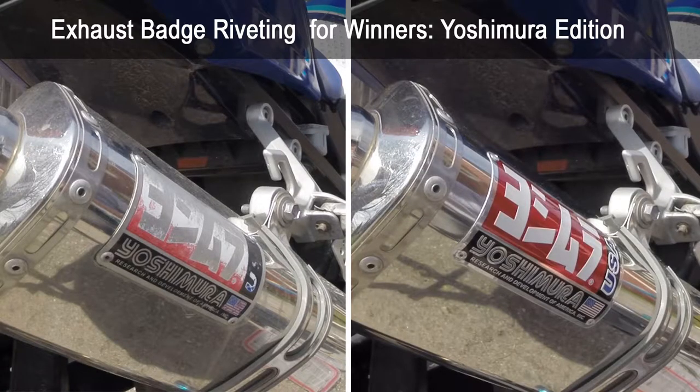A lot of expensive aftermarket exhausts like this Yoshimura start to look pretty bad after a couple years sitting in the sun — they get faded and scratched up. Luckily it's really easy to fix. I found a replacement badge on eBay for about $11 shipped from Thailand; it only took a couple weeks and it looks exactly like the factory original.